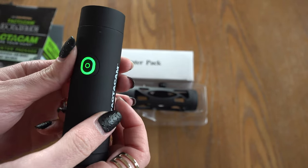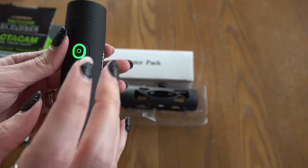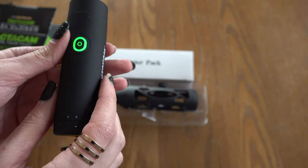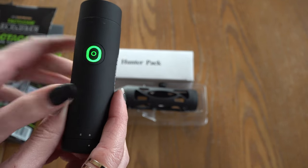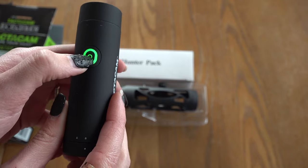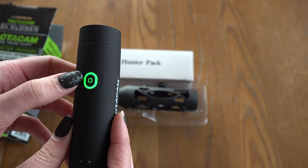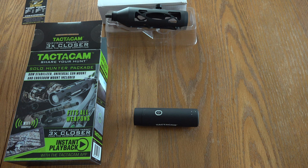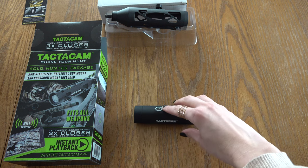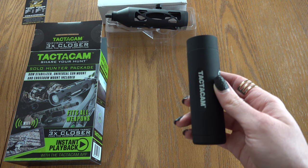All of the Tacticams, no matter the version — when you hit the on button prior to recording it will flash green and then it will vibrate twice. Then to engage the recording feature you would just hit it one time and your light will turn green. Both the Tacticam Solo Hunter package camera as well as the Tacticam 5.0 have the capability of connecting to an app to run as a remote for the camera.